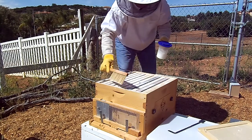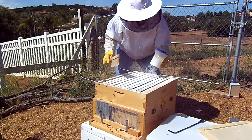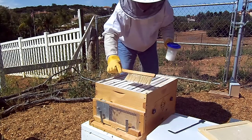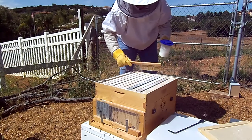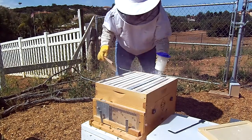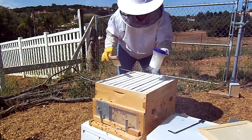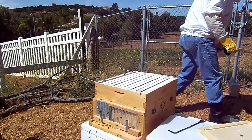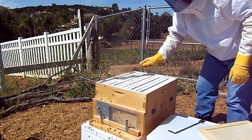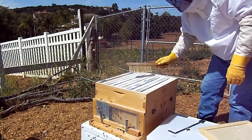I also have oxalic acid treatments available, but I don't think I need to go that severe yet - the mite population is pretty small right now. I've got my bottom board in there so I'll leave that and do a quick pull to see what my varroa count looks like. When I first checked there was about a dozen in the bottom board, which isn't a lot.